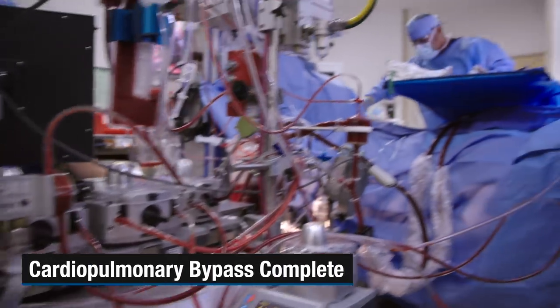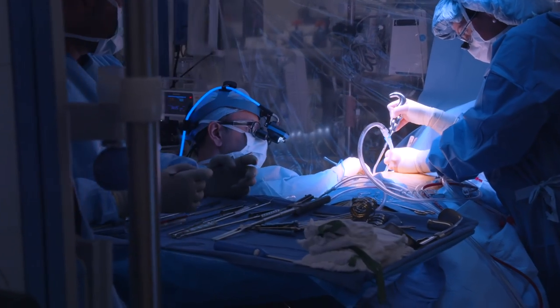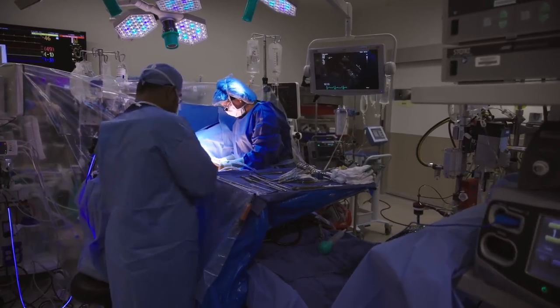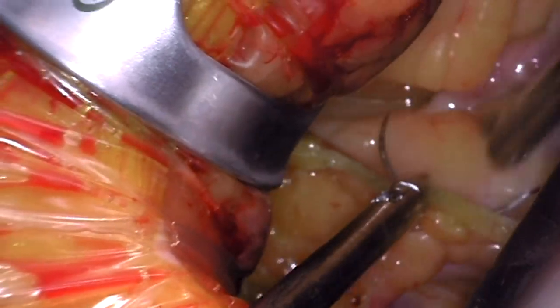Now that we're on the heart-lung machine, the lungs are no longer needed so we can move them out of the way. Then we'll open up the pericardium, which is the lining around the heart. We place a variety of pericardial sutures just to gain further exposure.